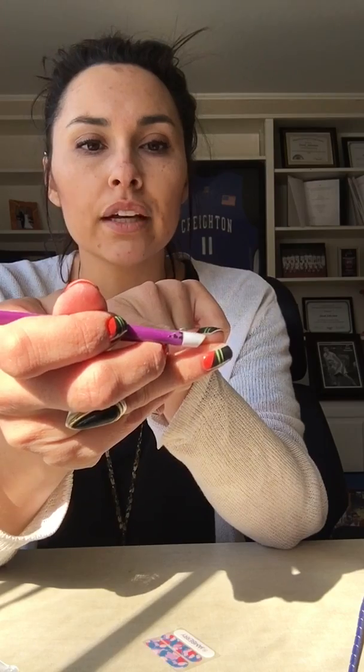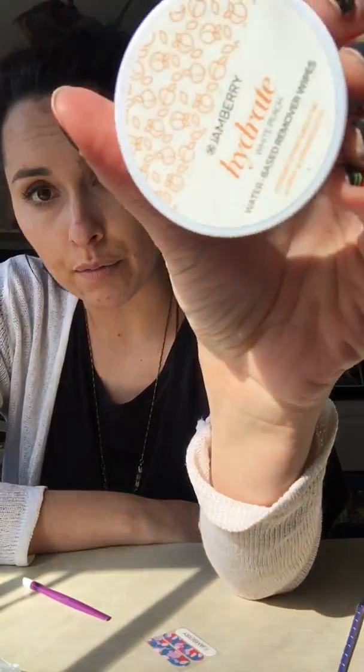For both of these products, the way you want to safely and effectively remove your wraps is to peel up the very side of the wrap, then soak a cotton pad with the remover and use that to wipe off the rest of the wrap. Our hydrate wipes can be used in that same exact way. What you're going to love about Jamberry is you're not going to have the nail damage that you would from consistent acrylics or shellac. Using our nail wrap remover and our hydrate wipes is really, really good for nails.